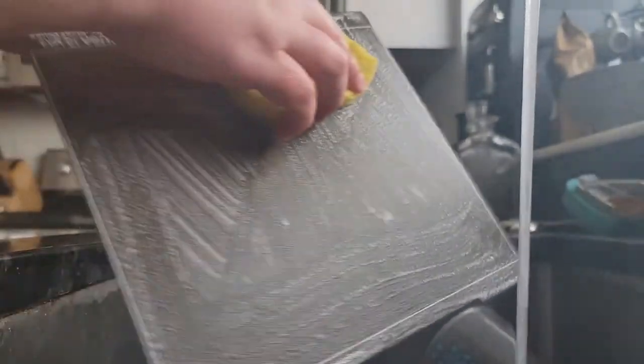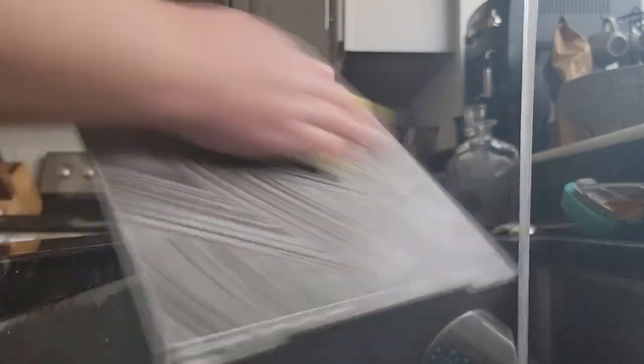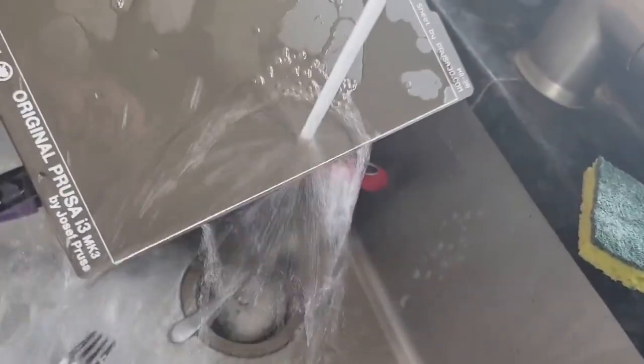Make sure you get around the edges — that's very important, because a lot of people focus on the middle and won't get the edges, and then the edges might curl up. Go left, right, up, down, diagonal. You can check it pretty easily with water.